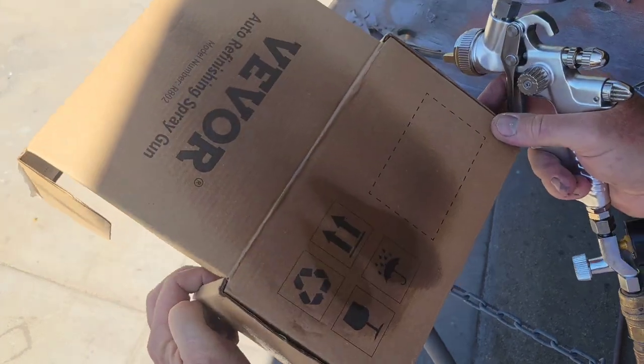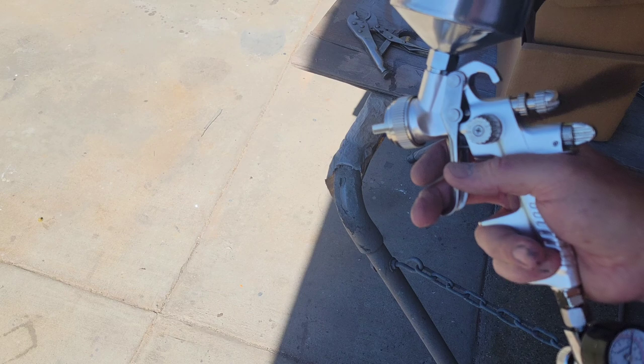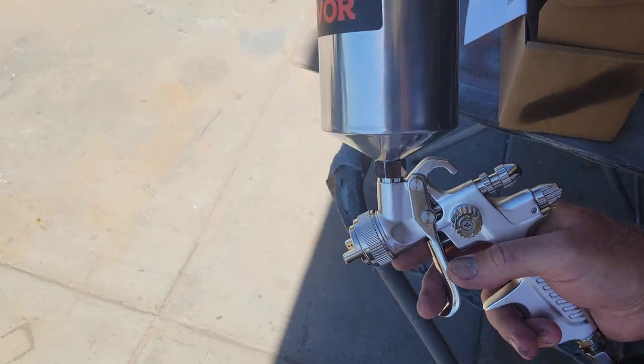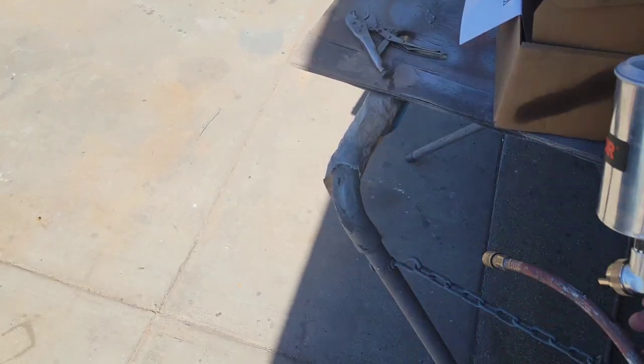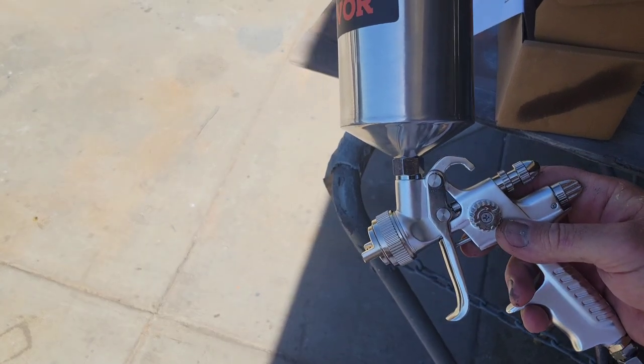It still has some atomization that's paintable even down to 10 pounds with just reducer. I'm not going to say you won't get any orange peel at that low a pressure, but at about 17 pounds you could probably get just about no orange peel with this thing. Not bad for a DIY guy at home — it's looking pretty good so far. Let's try some paint and get back into it.